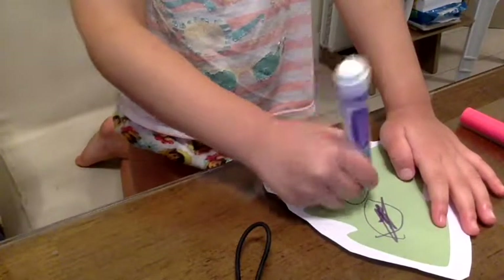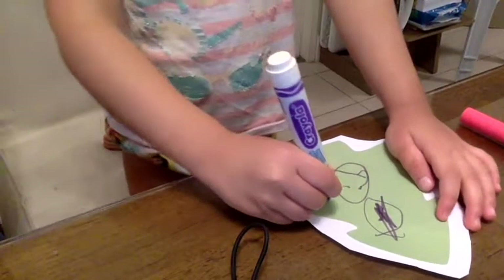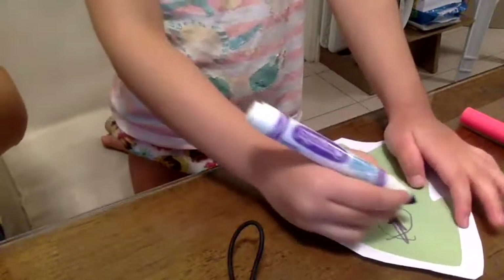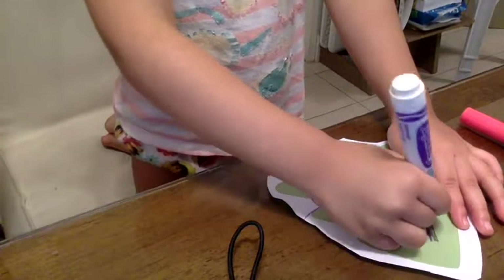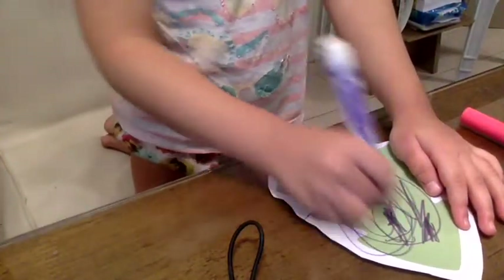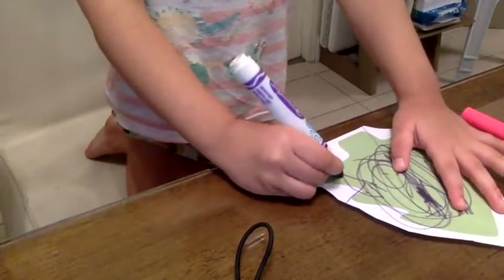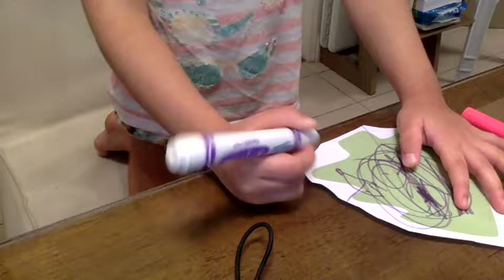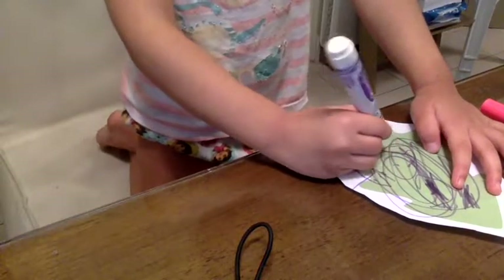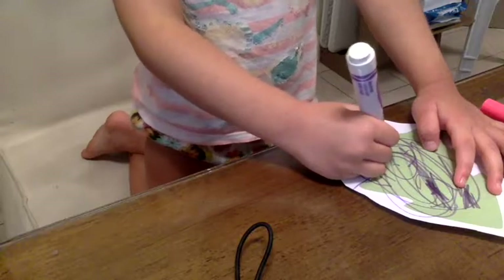Later on this will become an ornament for your very own Christmas tree, if you've already put it up. There she is creating the decoration. Zika is creating her own Christmas ornament!